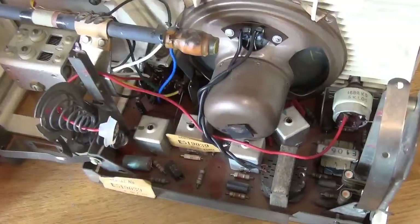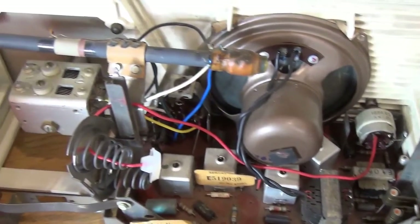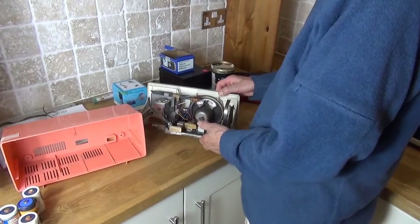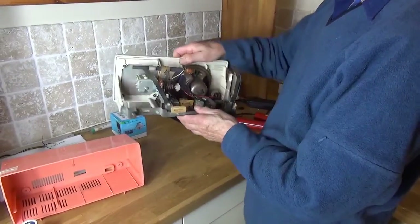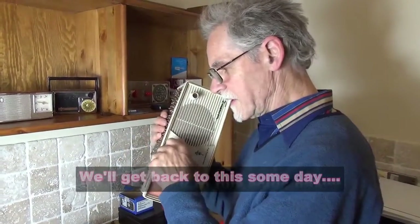I connected up from a separate battery pack and nothing — at all. I asked my friend Lester Smith, Electronics Engineer at EMI Studios Abbey Road, for his opinion. He confirmed: it doesn't work. So, thank you.